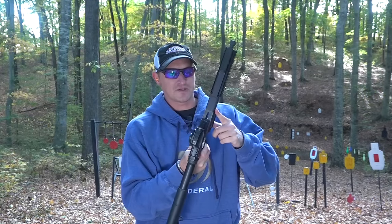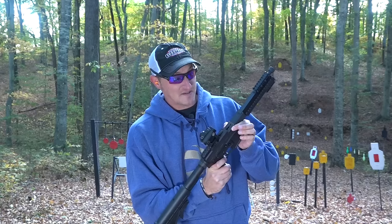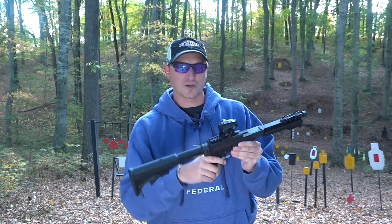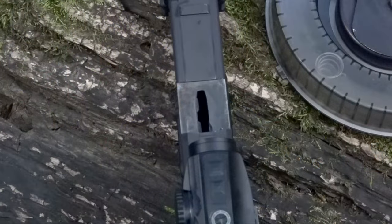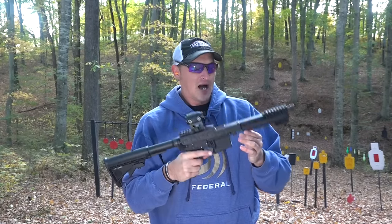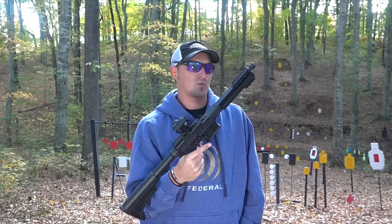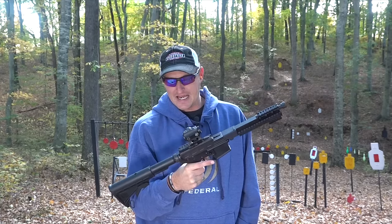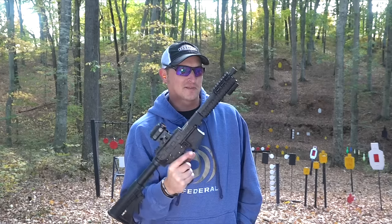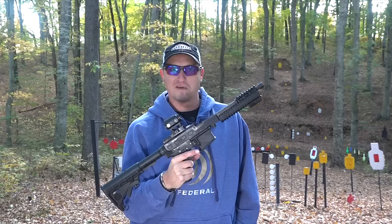I'm going to get some close-up pictures of this upper — it is kind of neat. Basically you slide the magazine in here, and since the magazine works on a spring that you wind, it forces the .22 round down, and it's a bottom ejector. The rate of fire on this thing is just stupid fast — you're talking about a thousand rounds per minute. The cool part of it: it's full auto.